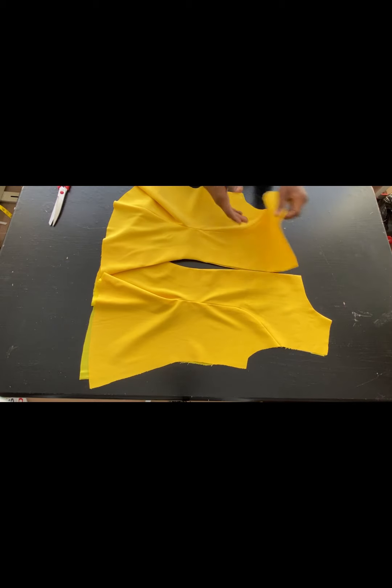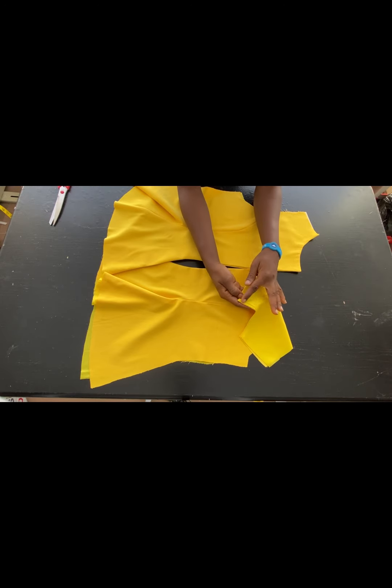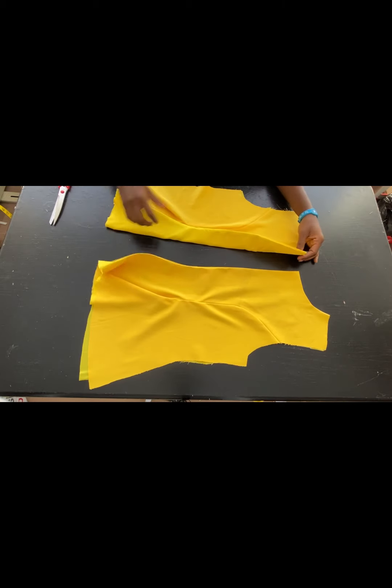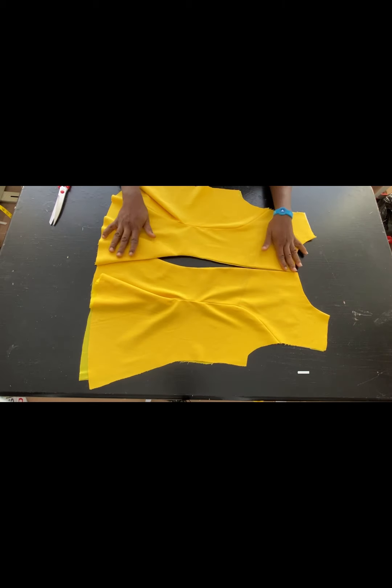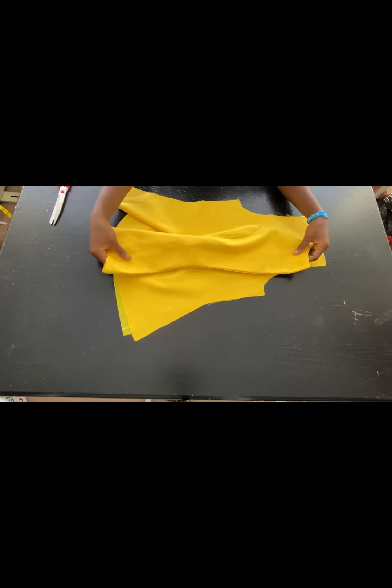After turning the neckline for the lining and also the zip area, I went ahead to press it. Guys, you need to press while stitching so that your work will come out neat. I've gone ahead to press and this is what we have. I'll go over to the sewing machine now, fix my zip, and join the sides of the front and back together.